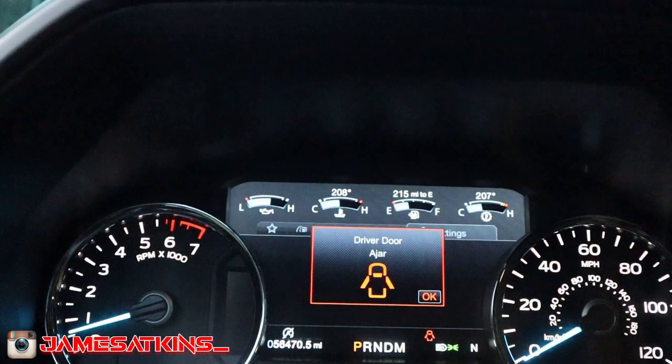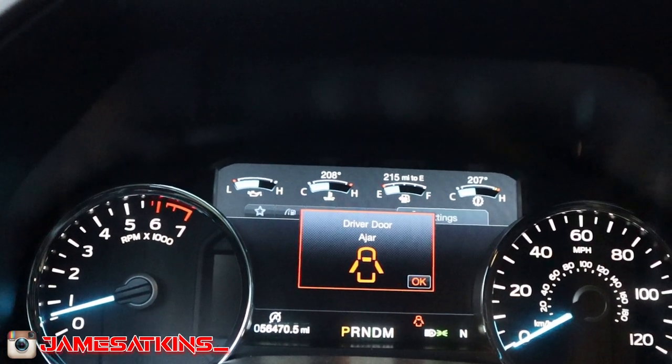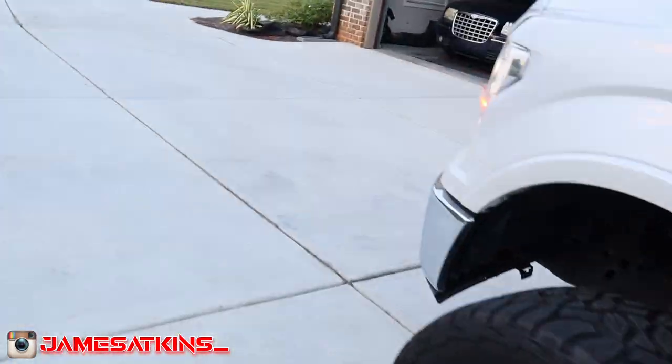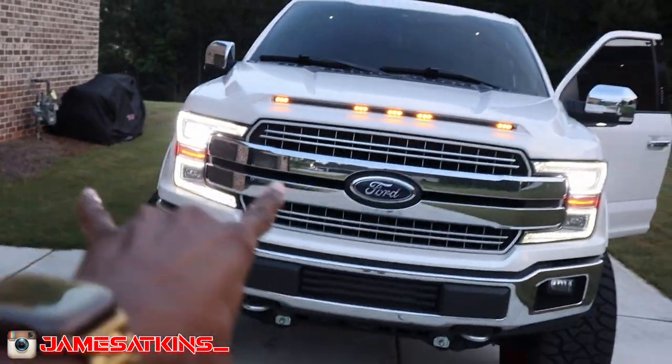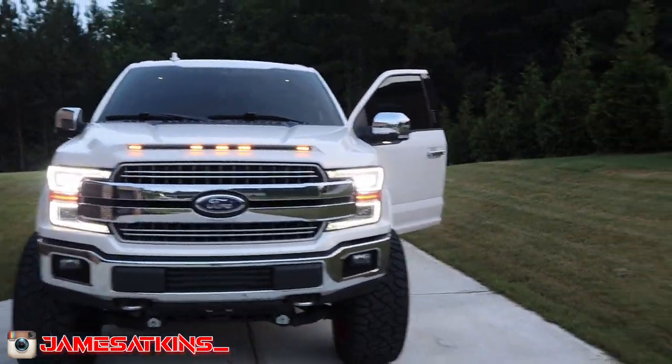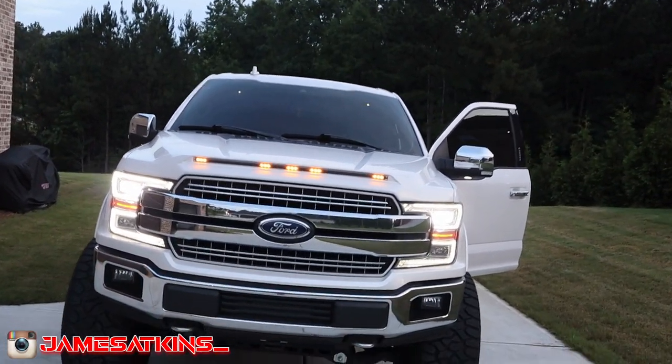If you guys know which setting controls the oil lamp, please let me know in the comments. Also, I mentioned a while back that certain lights were not matching — with FORScan I was able to get them to match. Thankfully I got that done.